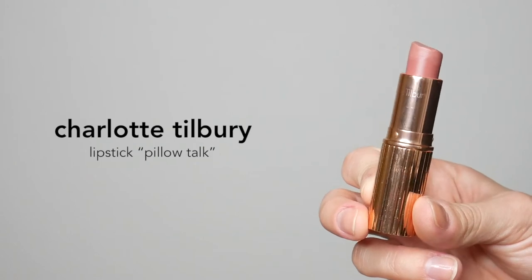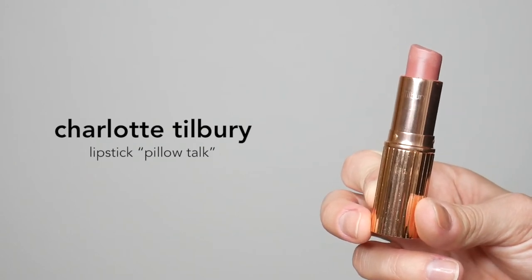Last but not least, I'm going in with the Charlotte Tilbury Lipstick in the shade Pillow Talk. If you have not tried this lipstick, you need to go out and buy it right now because it is so good.